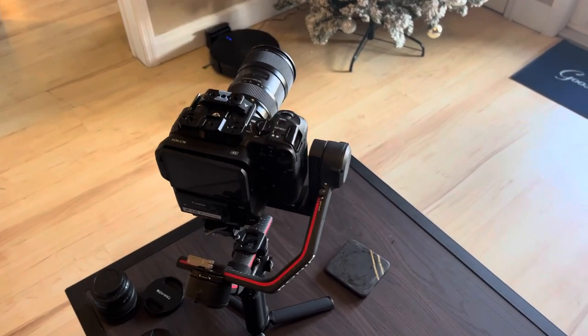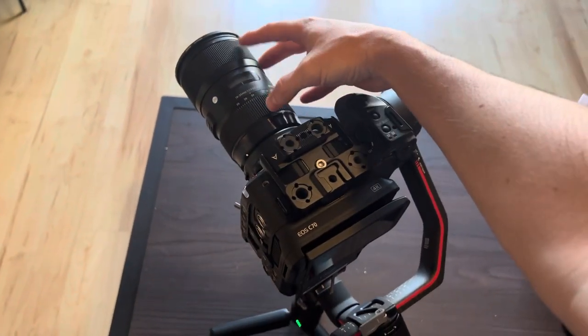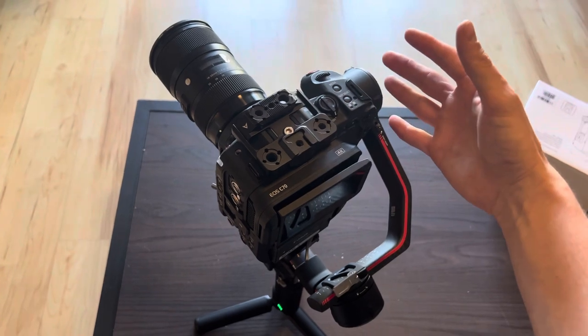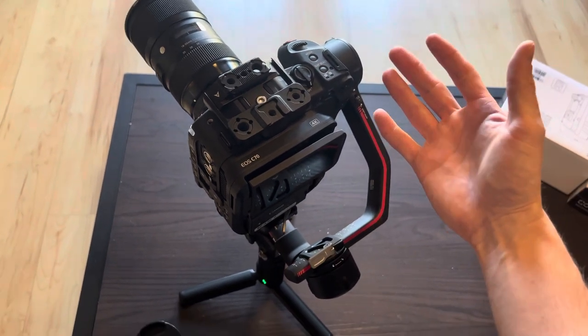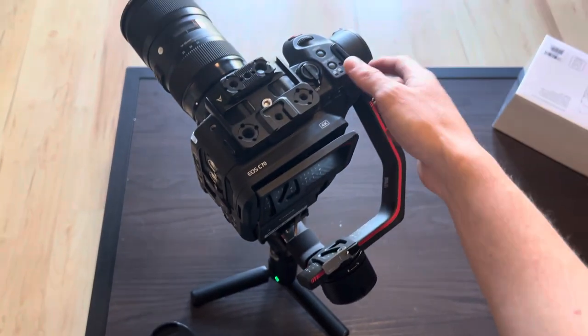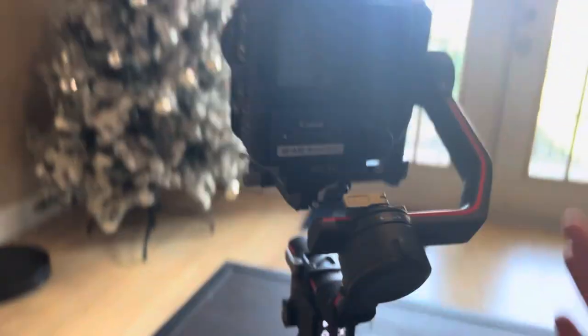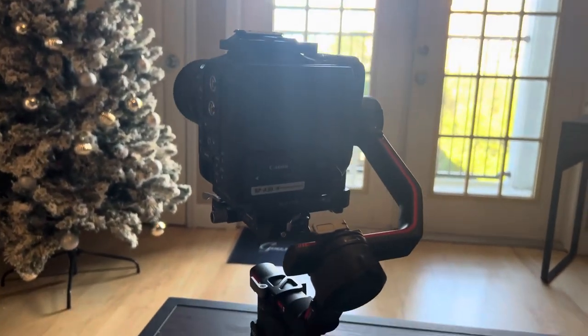A couple of days later, testing out the gimbal again. I tried it with the 18-35mm, which I had problems with before — balancing fine, no issues. Tried the 85mm on there — fine, no issues. So I'm not sure what the problem was; it seems to have fixed itself. I'll just keep an eye on it.